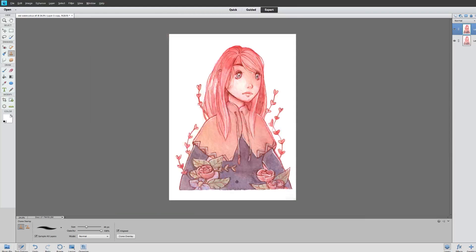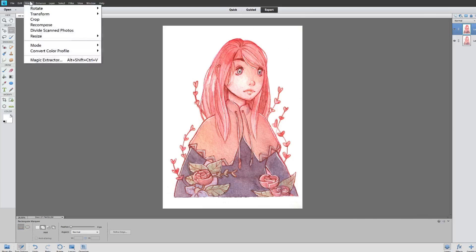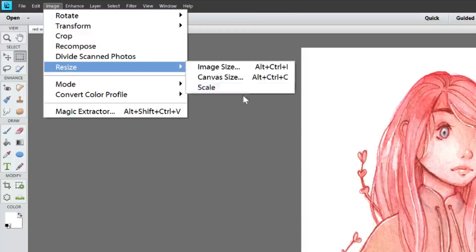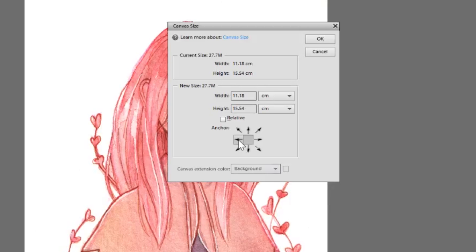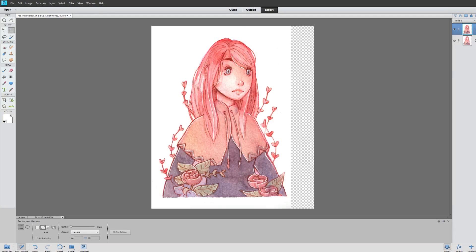So I'm going to extend the canvas: Image > Resize > Canvas Size. Make sure you anchor it to whatever side you want — the opposite side from where you want to extend. I'll just estimate — let's say 13 centimeters — and it just increased.